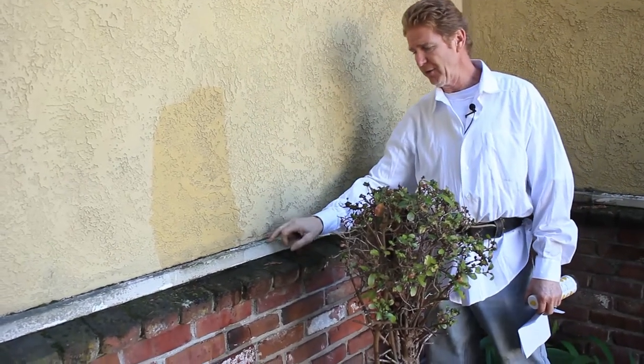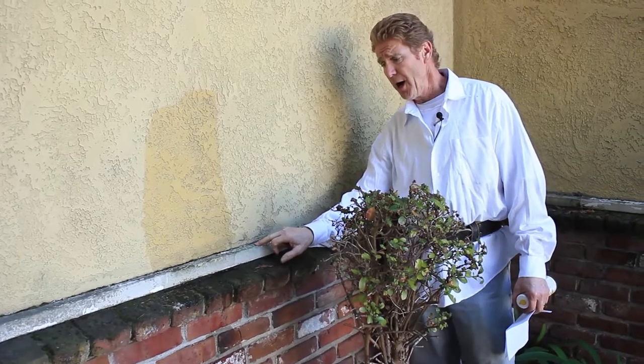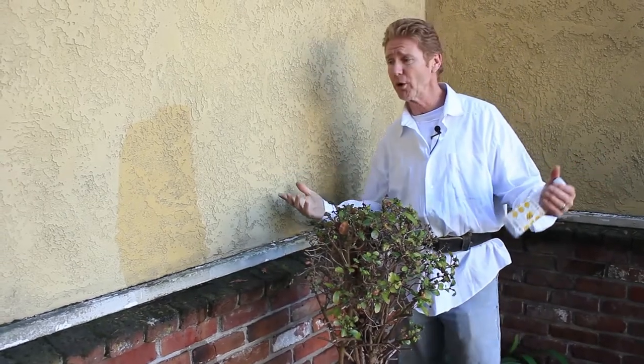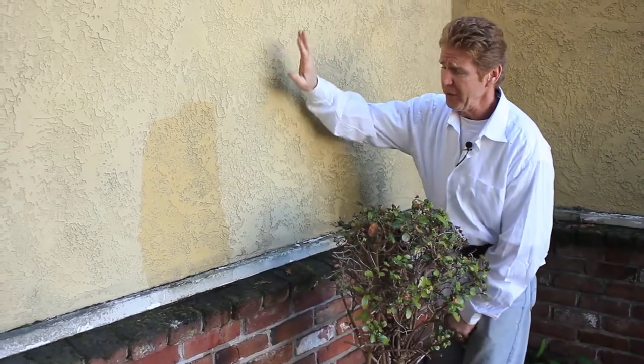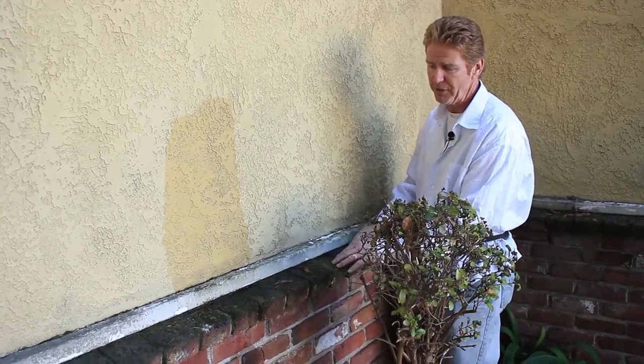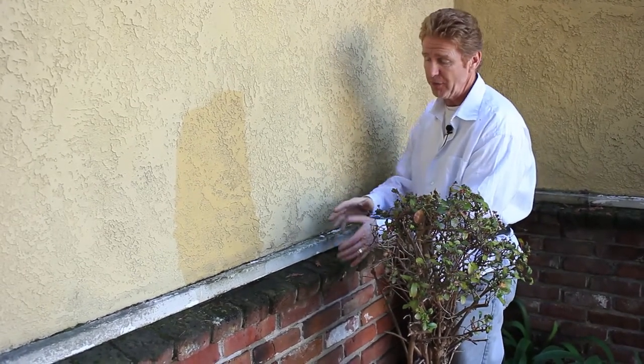So, how does this have a drip or a weep screed? I told that fellow — there's a building close to me I'll show you, because a picture is worth a thousand words. Here's how they did this wall: in back of the brick here, there is a 30-pound felt, or two layers of paper — however they did this. It has a felt, and that same felt has wire on top of it.